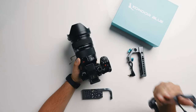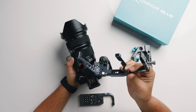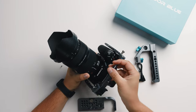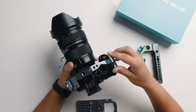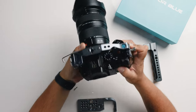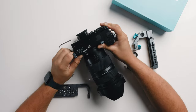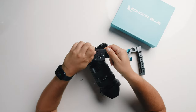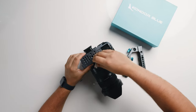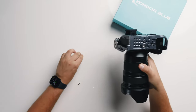The new Lumix S5 Mark II has new design strap mounts on the side, so this cage holds onto those strap mounts for better grip and a more secured fit. We put the right side into the camera's strap holder — that locks in — and then bring this down so it clips in. Then we flip the camera upside down, take the little screw out of the bottom plate, and get it in here, screwing it into the camera.